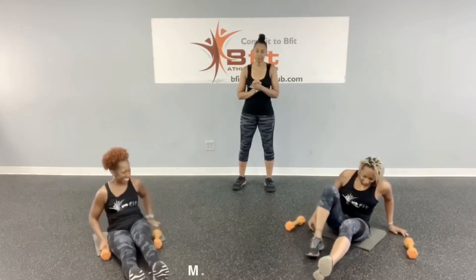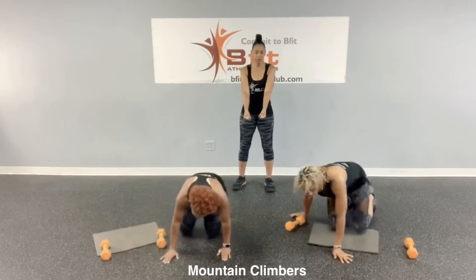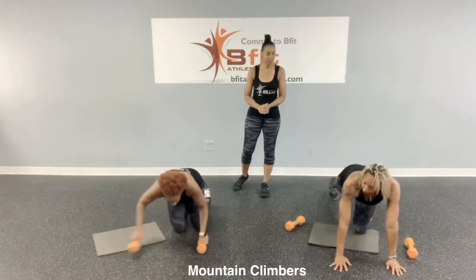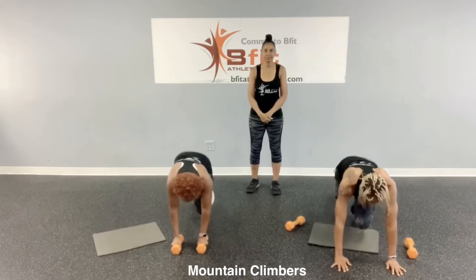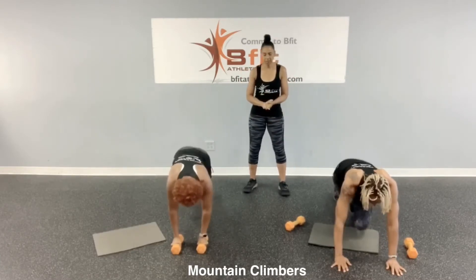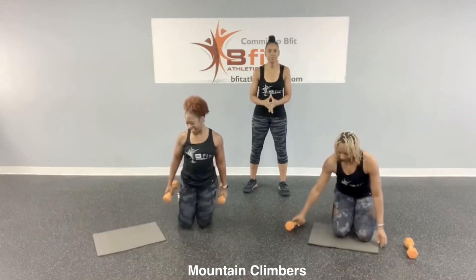Then we've got to throw some cardio in there — some cardio abs. We're going to do mountain climbers. You don't need your weights. If you want to hold your weights on the floor you can; if not, put the weights aside and get into a plank position. Drive each knee back, going fast. You've got to tuck that belly button in, hold your body up. That's your mountain climbers.